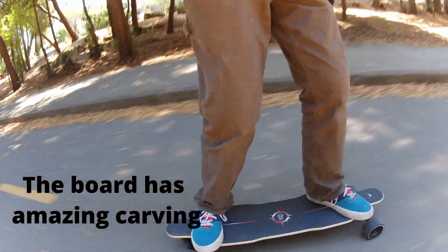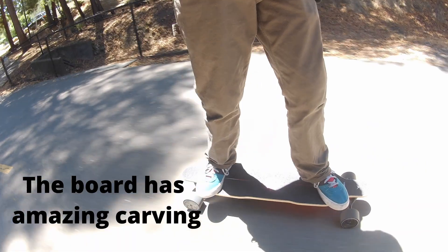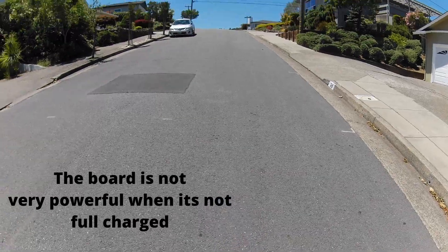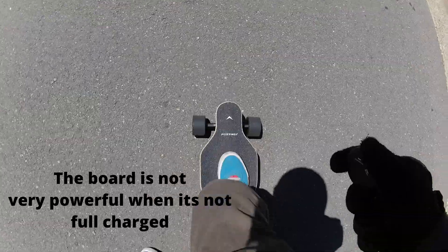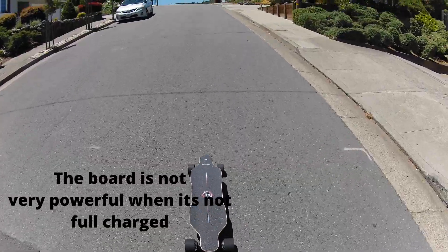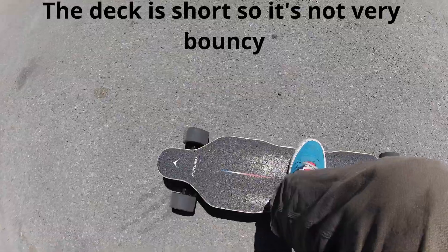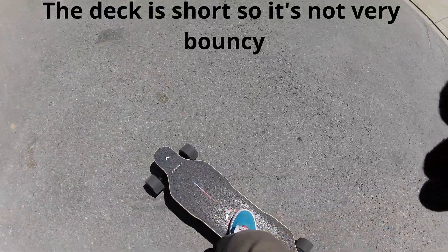It's really fun to carve on just because of the deck and the great bushings. I also like the 83mm wheels — they make sliding quite nice on the board as well. A negative I found while riding this board is it's not exactly very powerful when the battery is low. I was at two bars after maybe riding for four miles, and it couldn't support me going up a hill. If you go up it with some speed, you can. Also, the deck is not very bouncy, but that's okay since this is basically a shortboard — it's better than most shortboard decks.